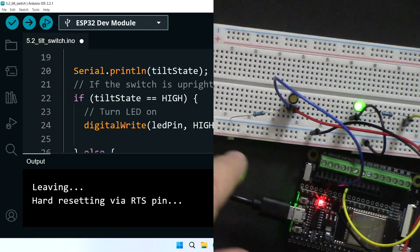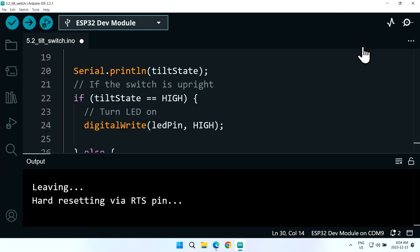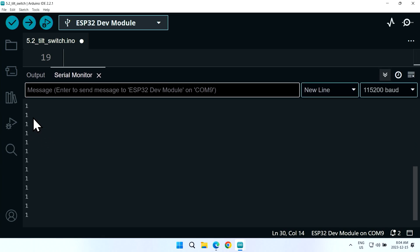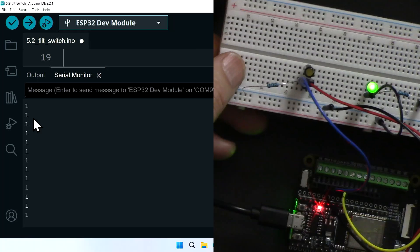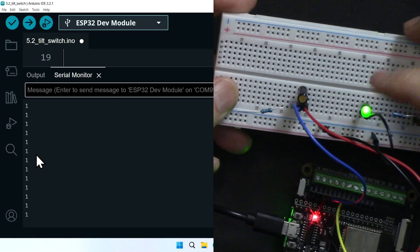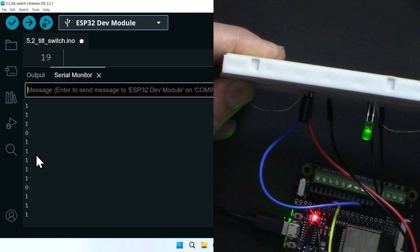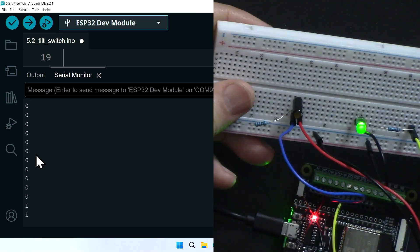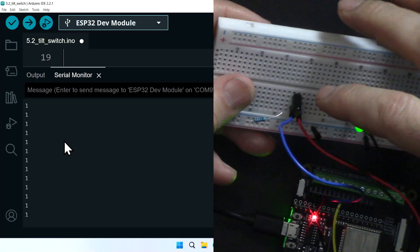My board is connected and the LED is on after the code is uploaded. We are reading ones because the switch is not tilted. Now let's tilt it — as you can see we are reading zero and the LED turns off. Then when straightened it returns to one. The LED corresponds directly to the value read, and this is how we can detect tilt.